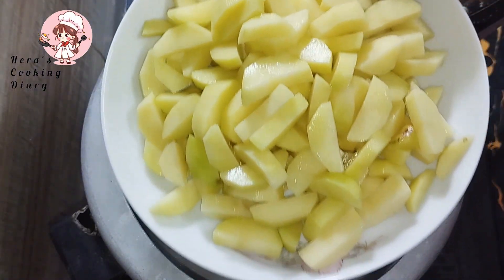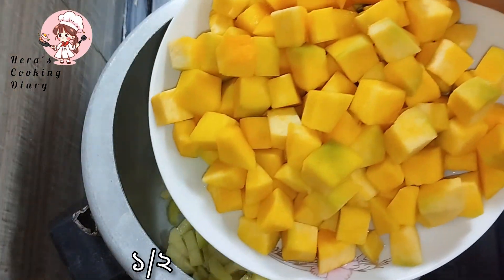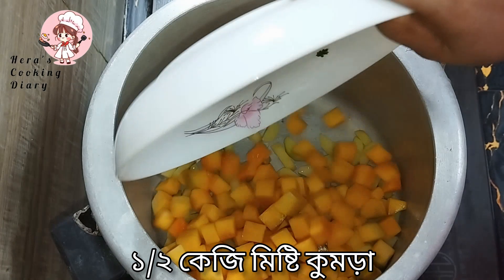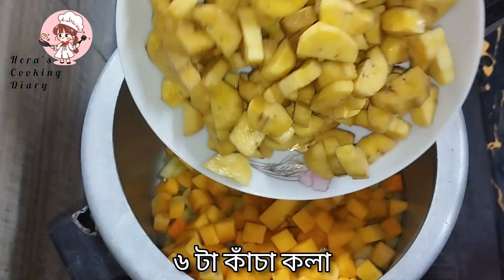I am going to add the olive oil. Add the olive oil. We will mix in the cabbage.